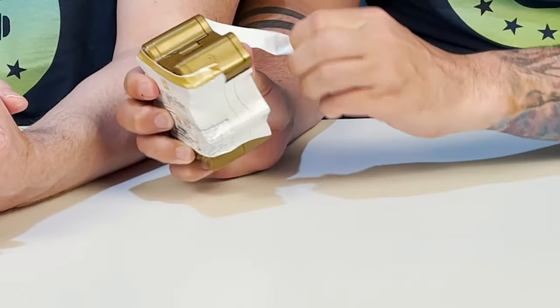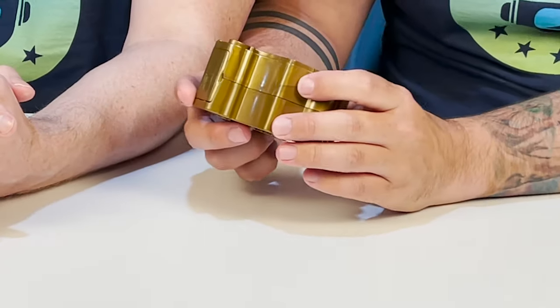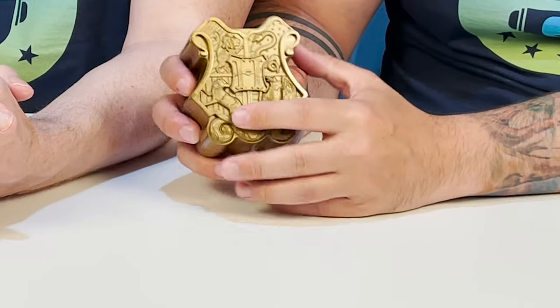Without further ado, let's open it up. I'm going! The packaging on these is so cool. Love the house crest. It's H for Harry. Is it? Or is it H for Hogwarts? Well, what do you think Hogwarts was named after? Hogwarts was around way before Harry Potter. Oh. Okay.